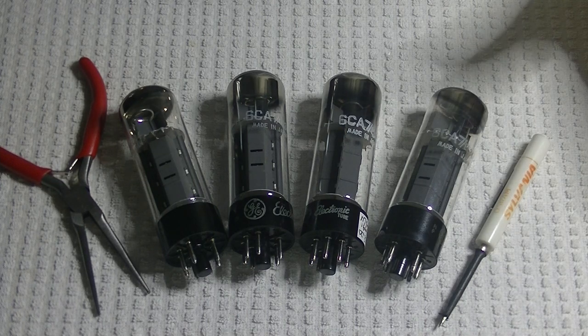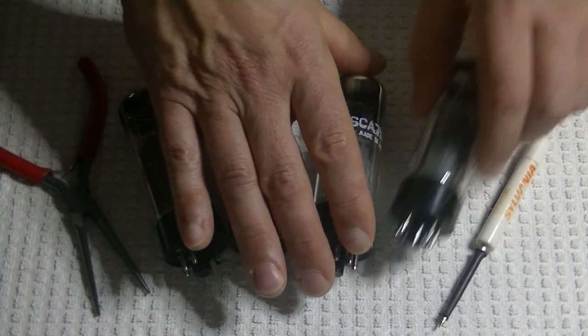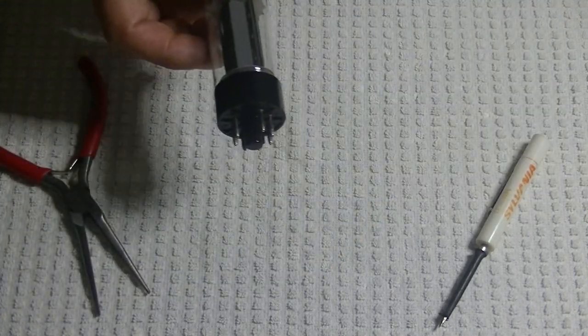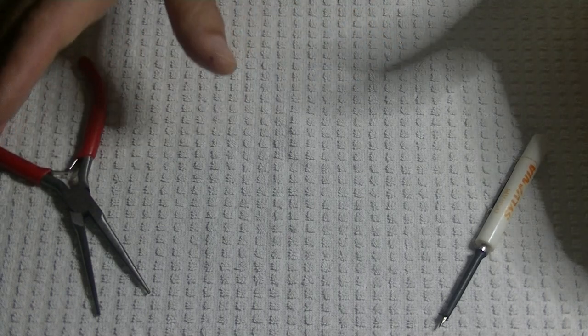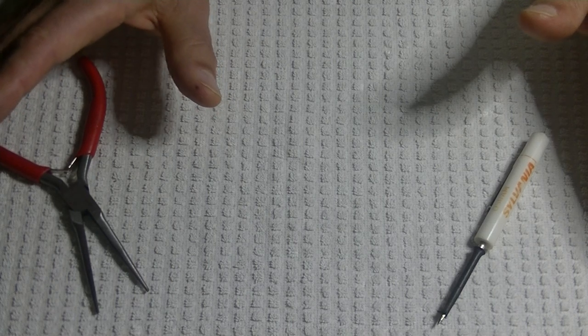Enough blabbing — a whole bunch of my favorite power tubes came in. They are not cheap tubes; in fact they're expensive tubes. They're not as expensive as a Mullard, but they cost a small fortune to buy wholesale and as a result they're not cheap at retail.